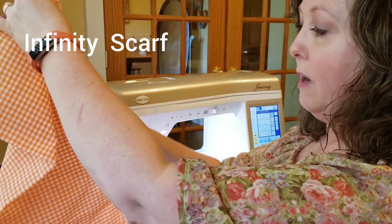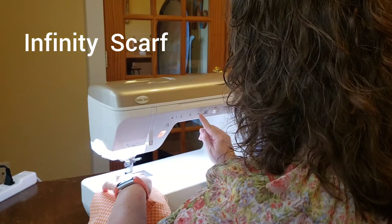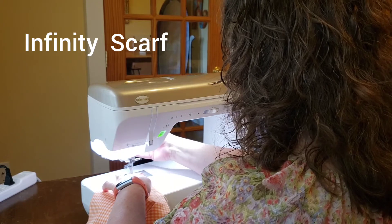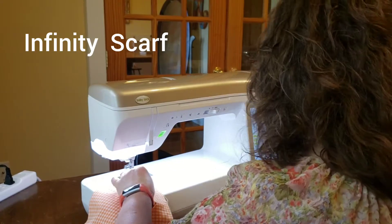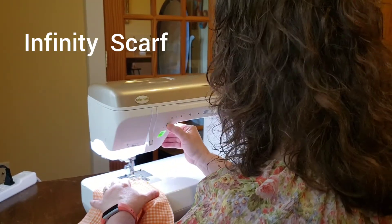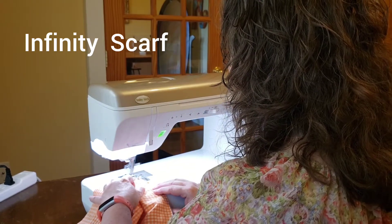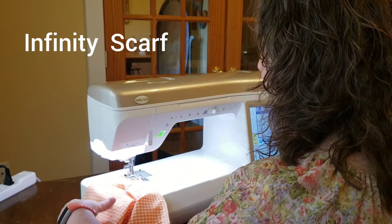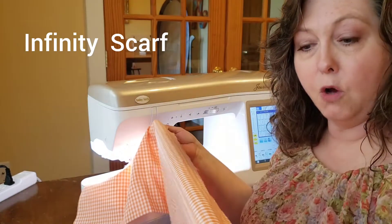Then you're going to sew all the way down this long edge. I've actually already sewn this one, but let me show you how to get started. I want to use about a half inch seam allowance, so I know where that marking is on my machine. I'm going to sink my needle, take a few stitches, back stitch about three or four stitches, and then start going forward again. Remember to always take your pins out before you get to them, and you want to sew all the way down this long side.